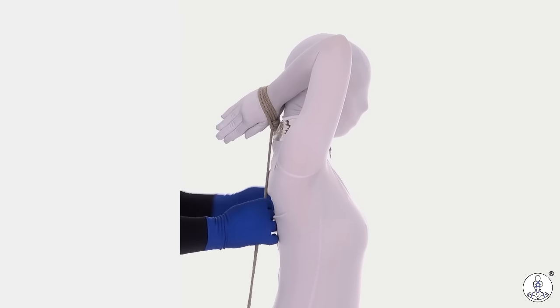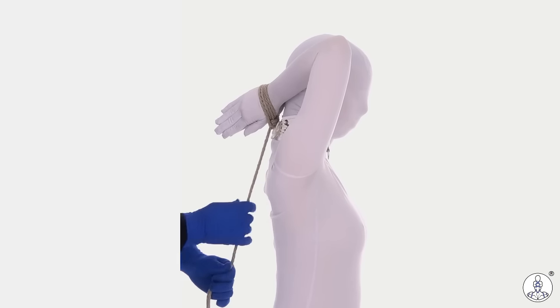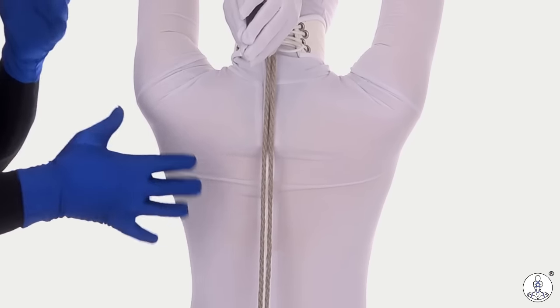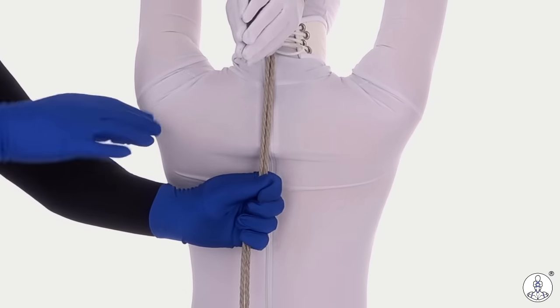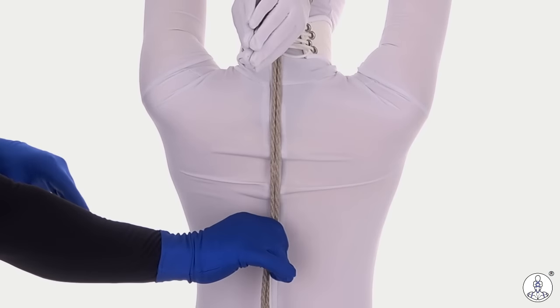Once you have them in the position, you need to tie off this tail in such a way that it keeps the wrists in this position. To tie this tail down onto your partner's chest, if there was already a chest harness or waist harness there, you could take the tail and tie it into that. If there's something already there, use it. But in this case we don't have that, so we're going to now tie this down into place.